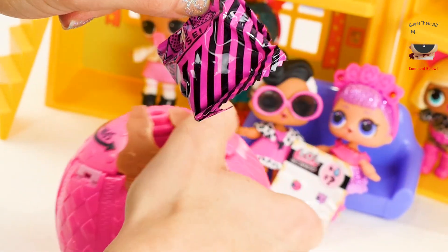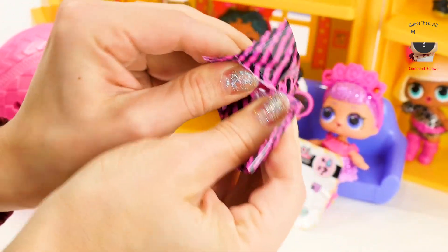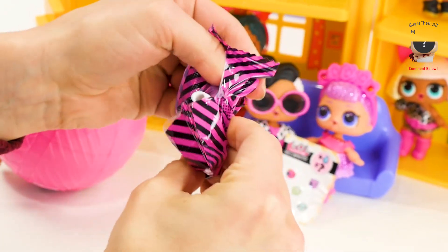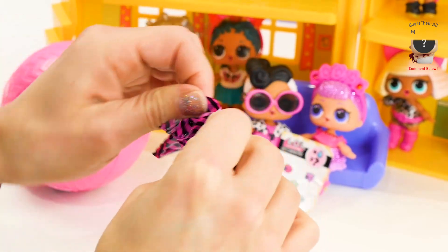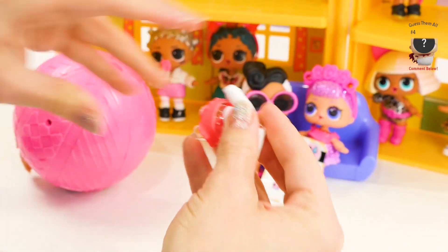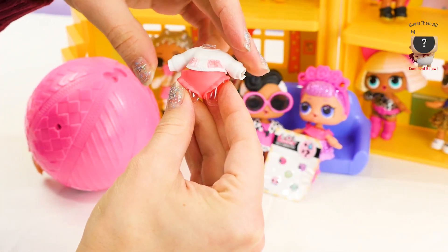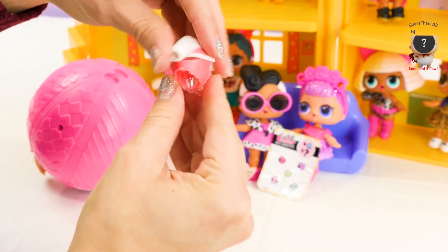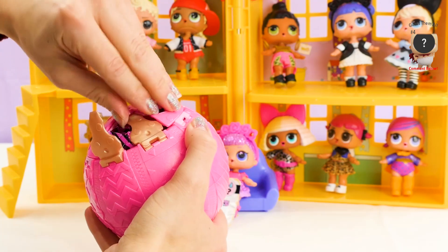Let's see what this one is — these are her clothes! This is gonna be a big clue if you know the doll! It's an adorable outfit — white and pink! Cute!